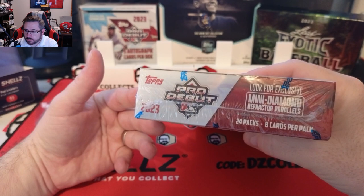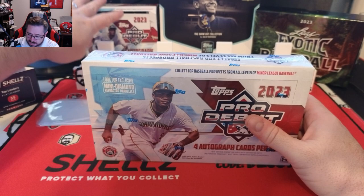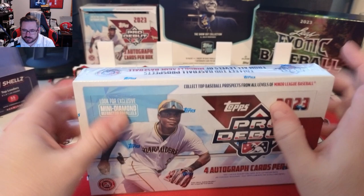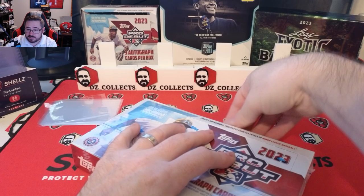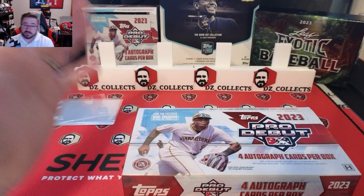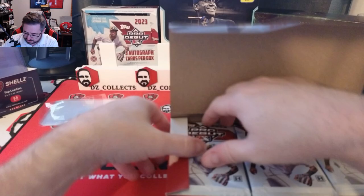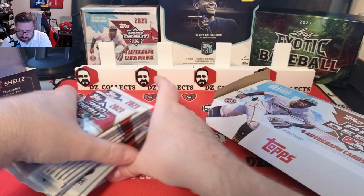You get 24 packs with eight cards per pack, looking for exclusive mini diamond refractor parallels. The jumbos only have three autographs but they have six chrome cards in every pack, so you get one less auto but more chrome. In this hobby format, it's like one in every two or three packs you get a chrome card — not guaranteed — but you do get four autos, different refractors, and the mini diamonds.